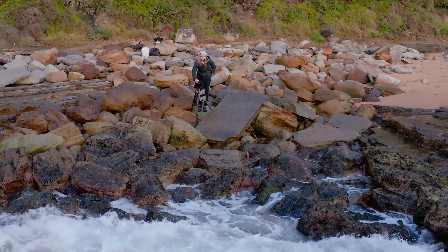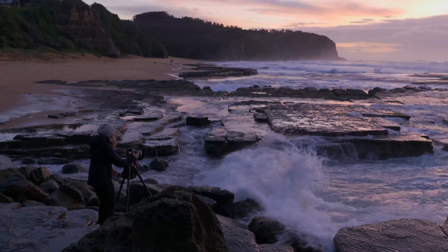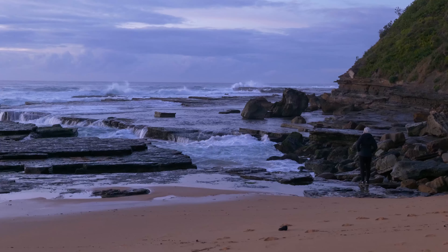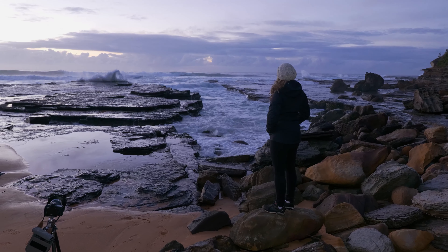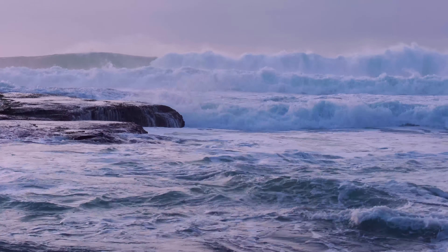Safety is the number one thing when it comes to seascapes. You really have to be careful of the weather, the waves, and the tides. I always check the tide before coming out on a shoot and make sure it's right for the location. When you arrive, I always sit and look at the waves for maybe five or ten minutes just to make sure you don't get a rogue wave — something that could sweep you away — because safety definitely is number one.